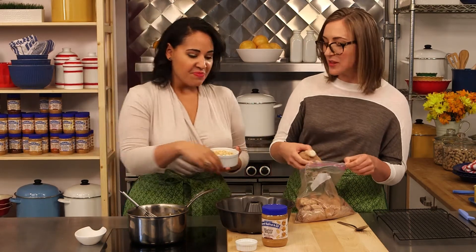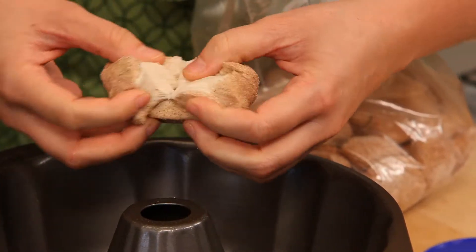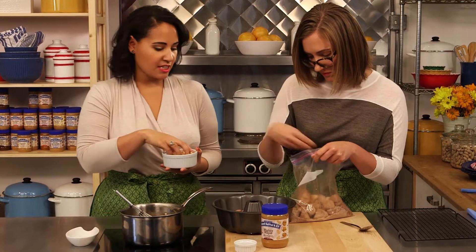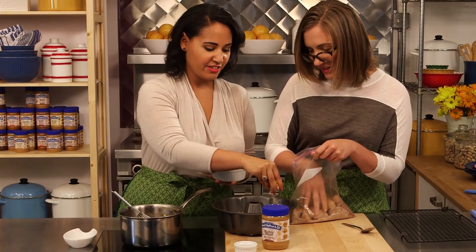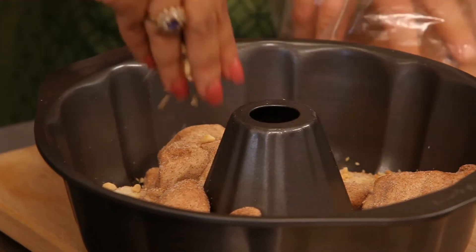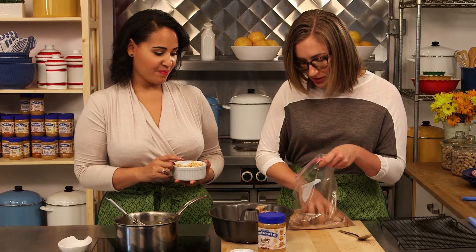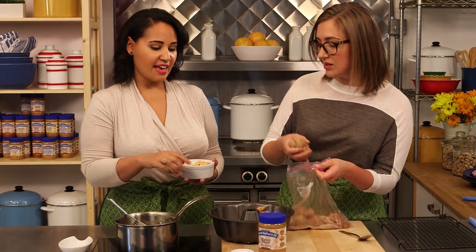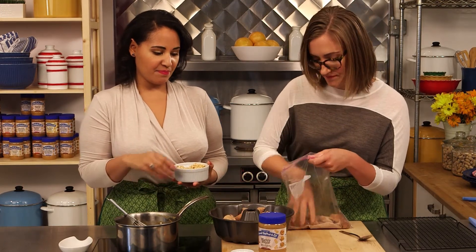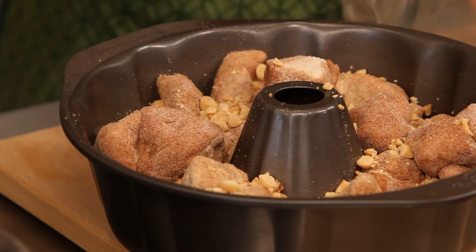Just sort of scatter them in — do about a third of it and then we'll put in nuts. The fun thing about it is it's just such a fun, super messy dish. You don't have to be super particular about it — it'll all bake together deliciously. And with this little bit of extra sugar, we'll just scatter it in.